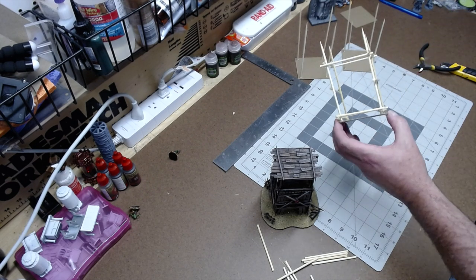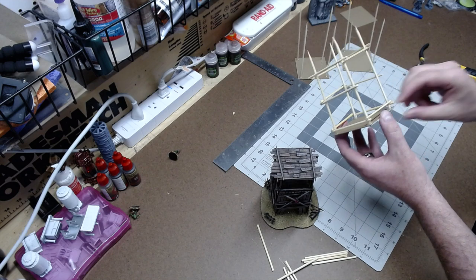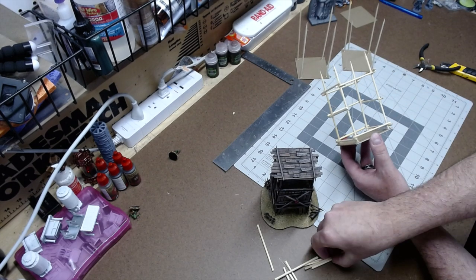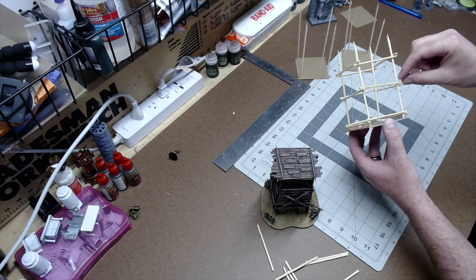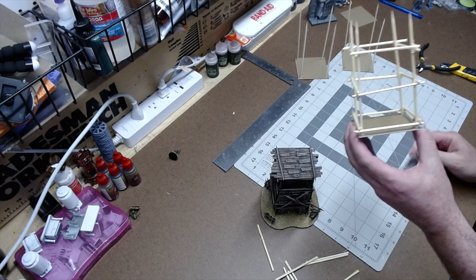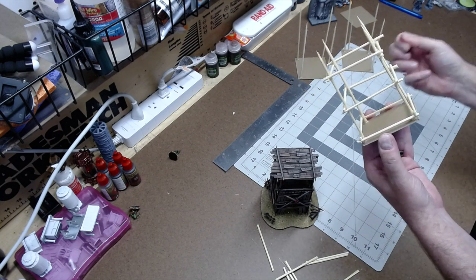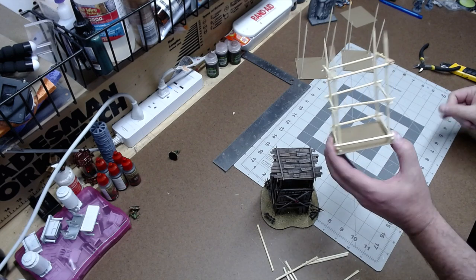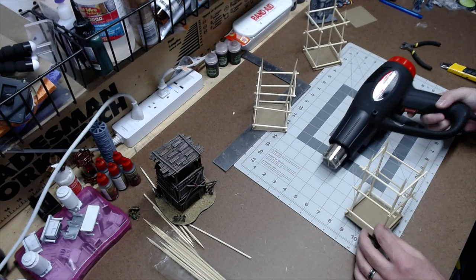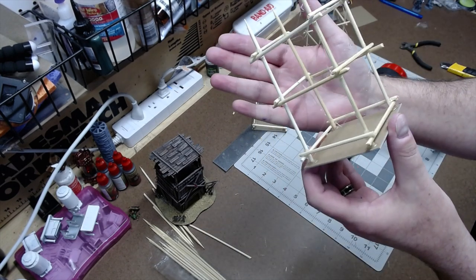Every time you glue a crossbeam you're also strengthening the structure so it holds up to all the handling when you're gluing planks on. The finished result is not perfect at all — and that's exactly what I was going for. There's enough wonkiness and angles to this that it's perfect for a piece of goblin terrain.